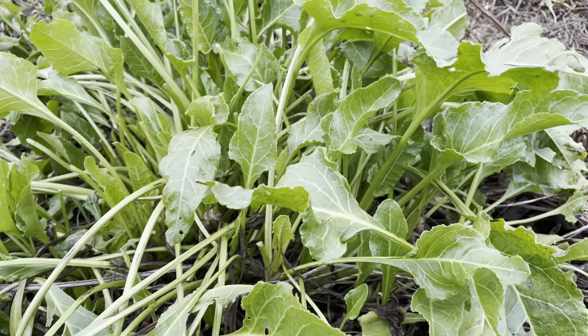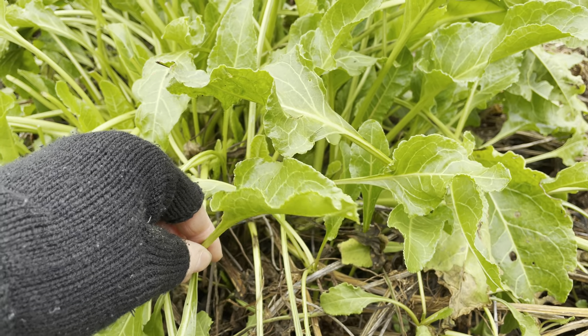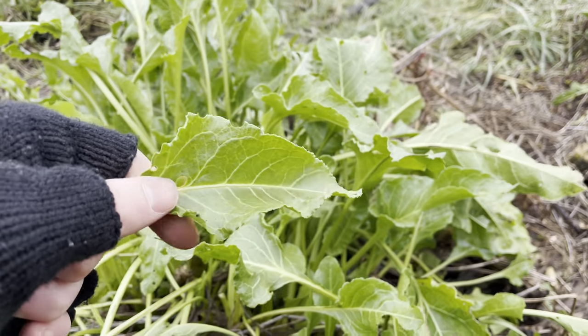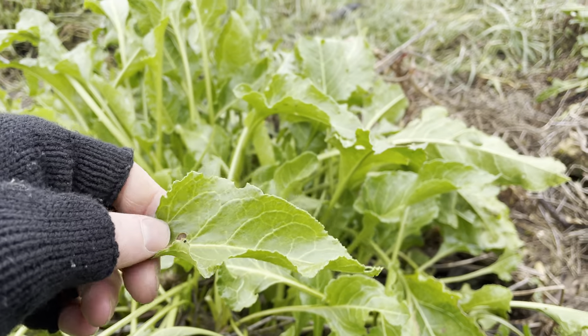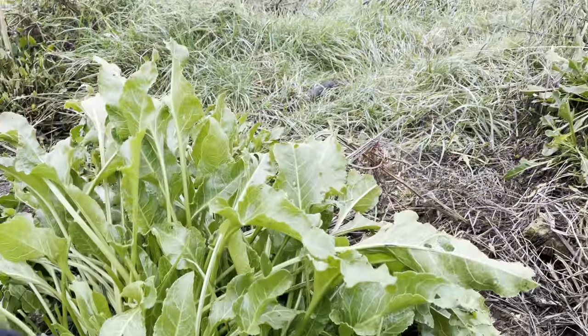Sea beet is abundant all around the UK coast, though apparently not quite so much in northern Scotland. It'll be growing in sand dunes, in shingle, or just in field edges near to the coast or in tidal estuaries.